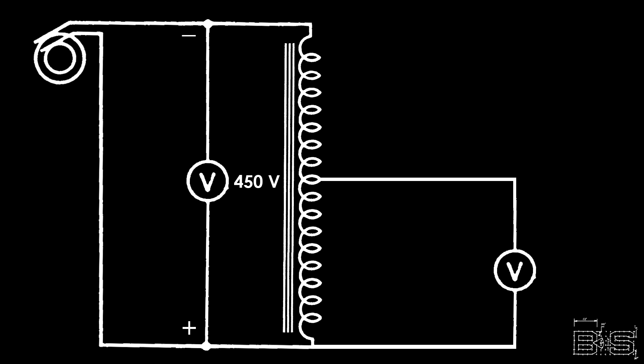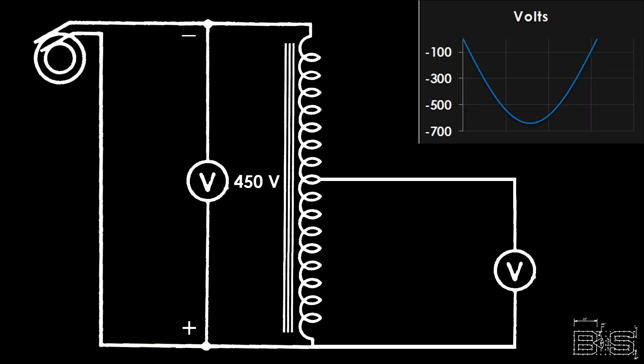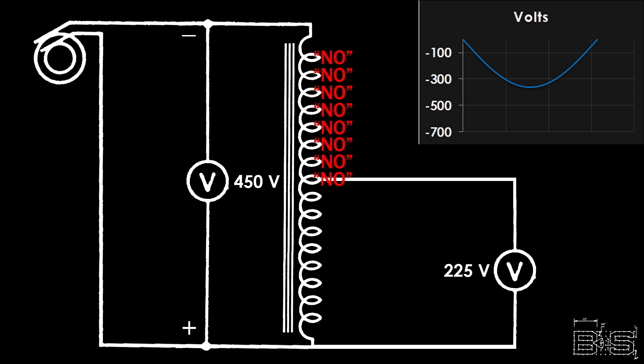So what about when voltage is flowing the other direction? Well, this is one of the potential disadvantages of autotransformers. The voltage is not regulated on this side of the transformer. So if there are any faults on the secondary side — such as a ground or a neutral — all the voltage from the primary will make it to the secondary. But if there is no fault, the voltage flows through the same path and encounters the same self-inducting coils resisting it the other way.